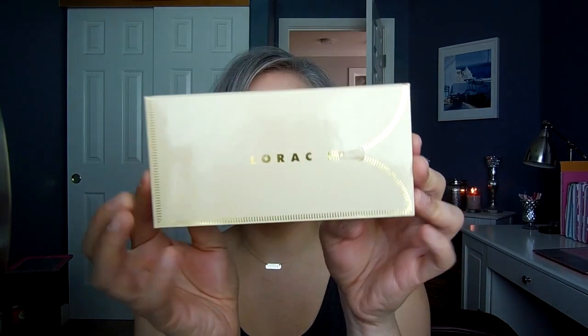Hi guys, thank you so much for tuning in today. I'm going to do another video in my Perfect Neutral Eye series and today I'm using the Lorac Unzipped Palette — this is the original one, not the gold one. I'm using several of the shades in here to create this warm, rosy, neutral, maybe slightly smoky neutral eye. I love this palette. I haven't pulled it out in quite some time and a number of you are interested in a perfect neutral eye with this one, so here it is. Let's go ahead and get into the video.